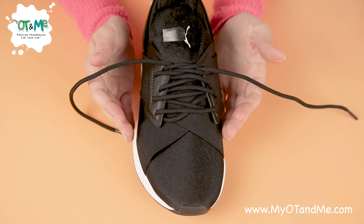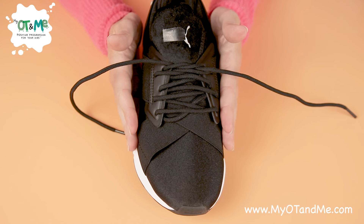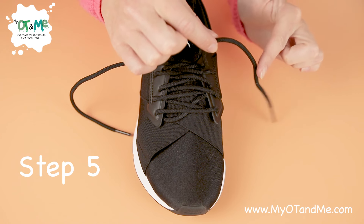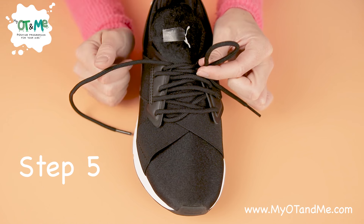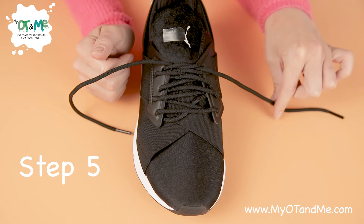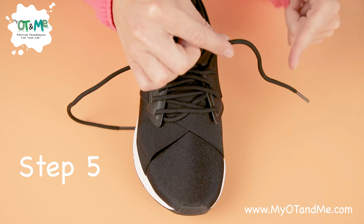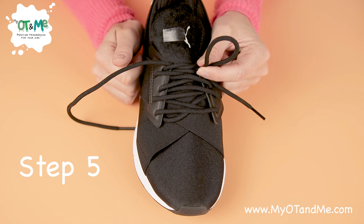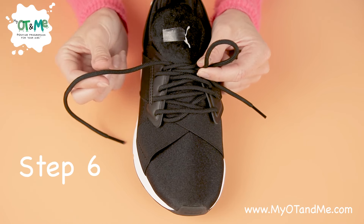If you haven't mastered this step, keep practicing until you get it, then move on. Our next step is to make a bunny ear: lift the lace with one hand, push the lace in the middle with the other hand, and then pinch. Lift with one hand, push not at the end but in the middle, and then pinch. Now you have one of your bunny ears.